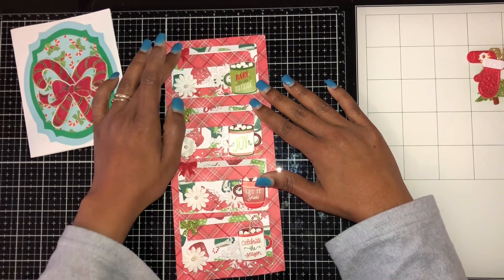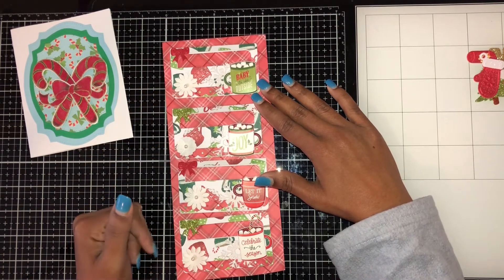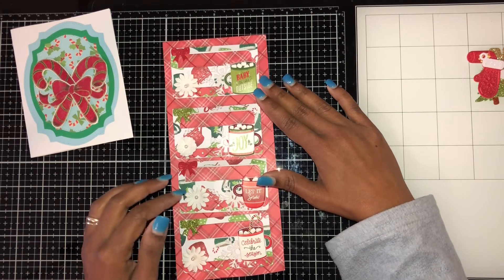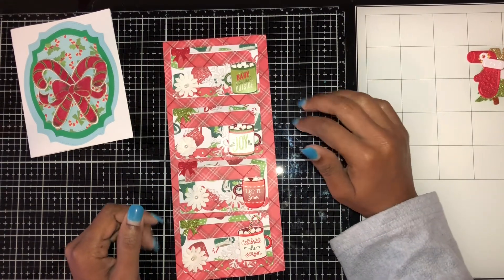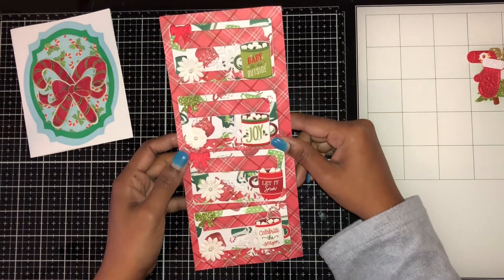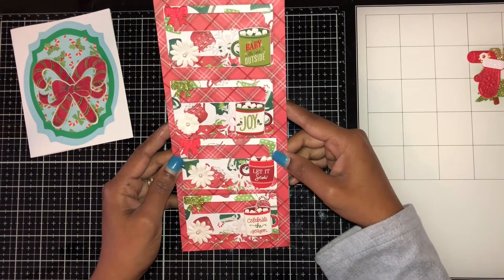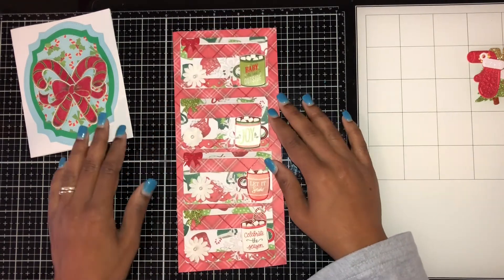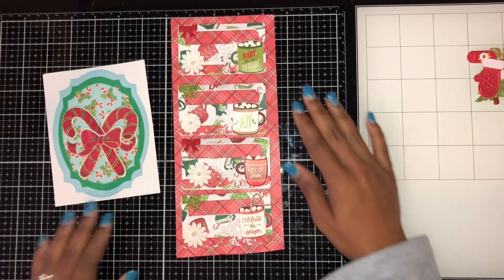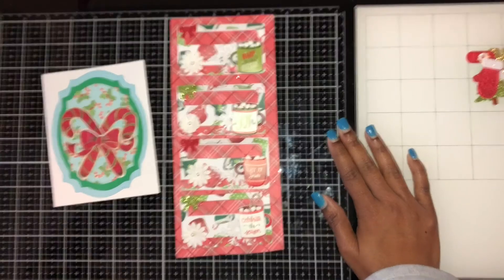I have a bow on here — I rotate one red, one green. I forget which bow I used, but yeah, that's how my bag toppers came out. Thank you for coming along, till next time — like and subscribe, see ya!